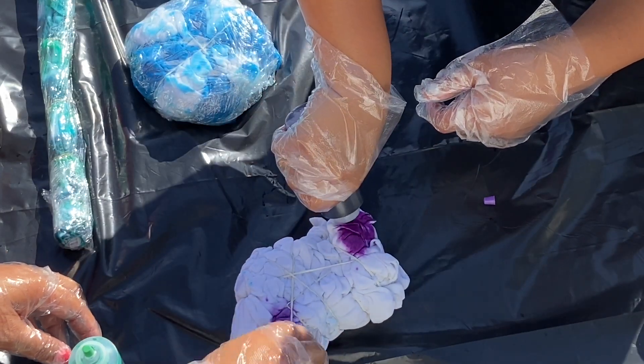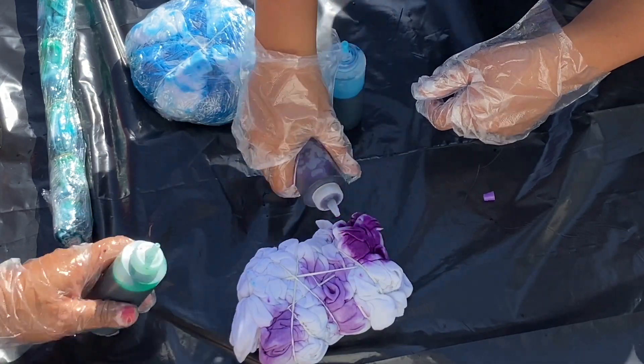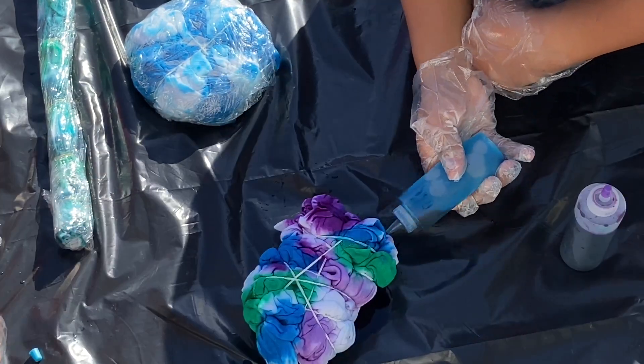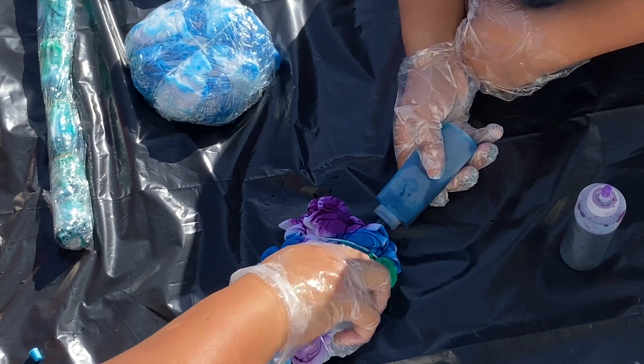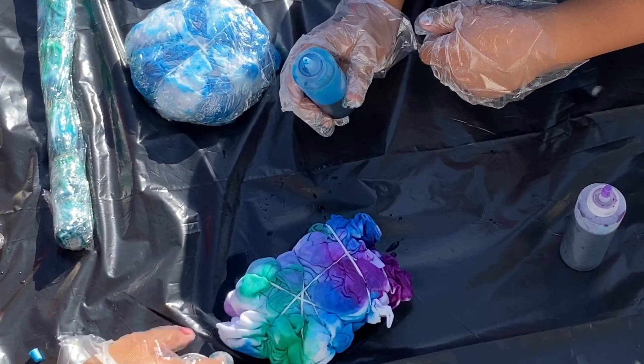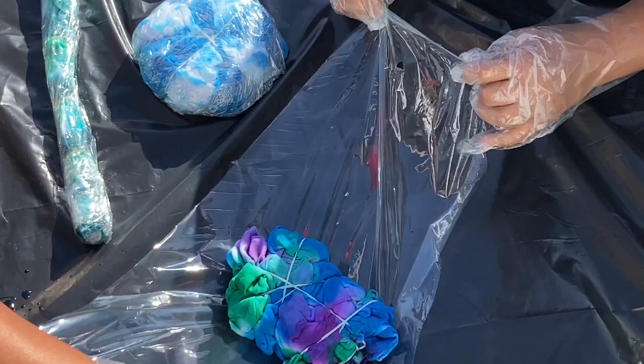Last but not least is my favorite shirt — my favorite because it was a freestyle type shirt. We just did whatever we wanted to do with this shirt. I also forgot to mention, make sure you stick the squeeze bottle into the shirt and squeeze to make sure the color gets in there, because the inside of the shirt is solid white. So we want to make sure some color gets in there.